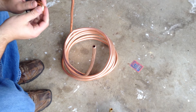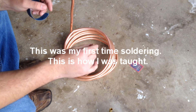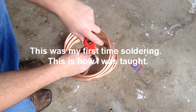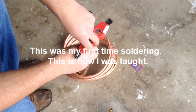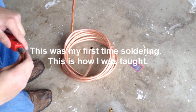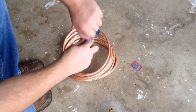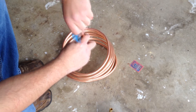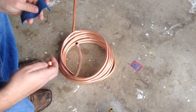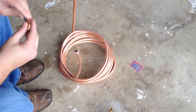Next we are going to clean up these edges and solder on our elbows. We want to clean these up a little bit, make sure there are no burrs on them. Clean up the edges, get them nice and rough, and get the inside of that cleaned up too.